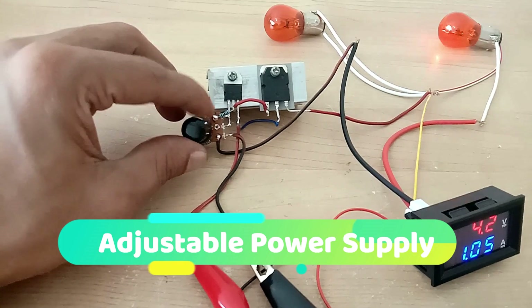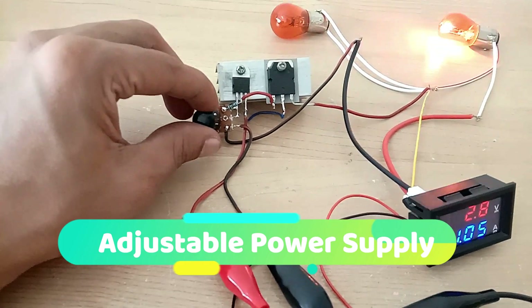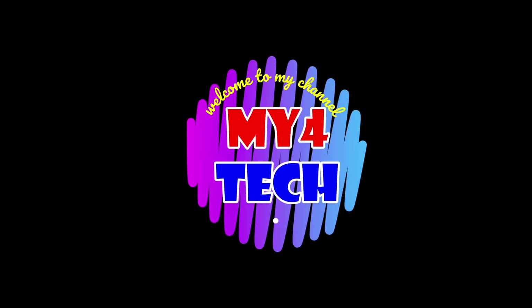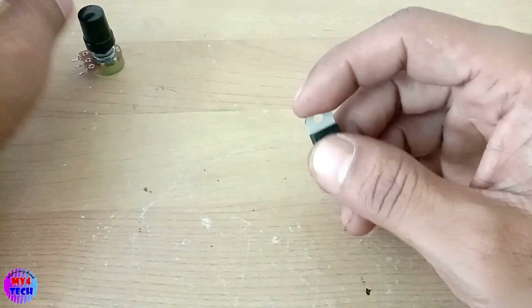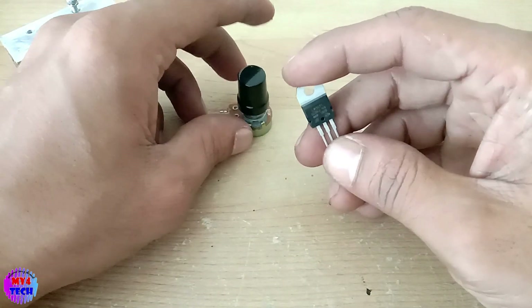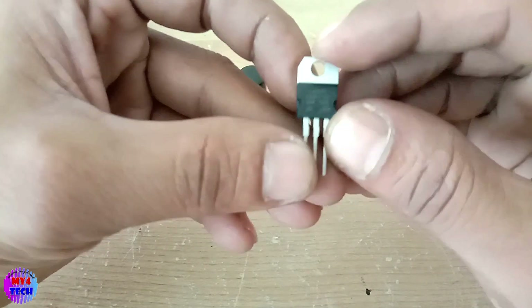This is the video of the MPA. This is our video. This is the power supply — an adjustable power supply.